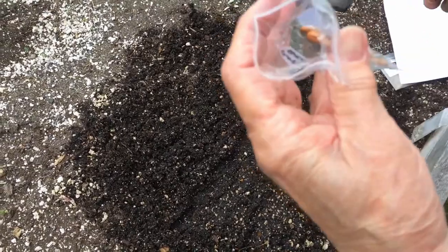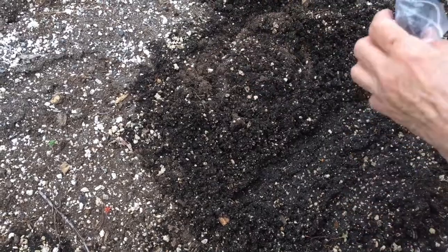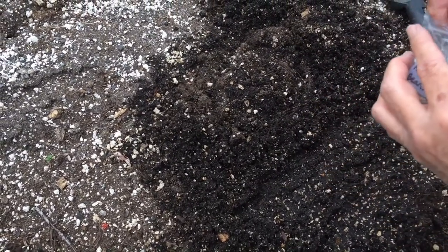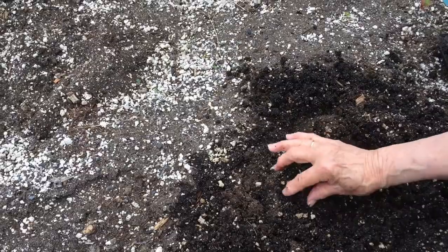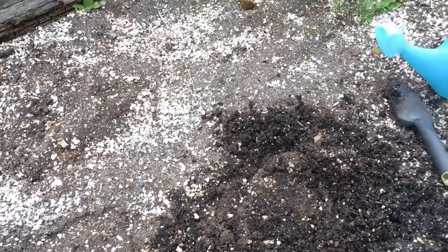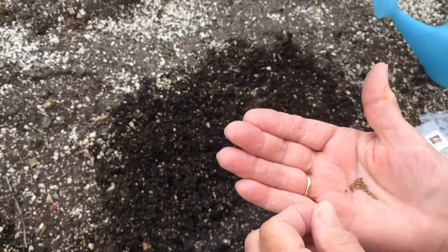Now for beans, those are large seeds and we like to plant those in hills. So make a circle — here's your hill in the middle. I like to use three seeds for each hill. Cover those, and then if all three sprout, you just pick the strongest and pull the other ones up.